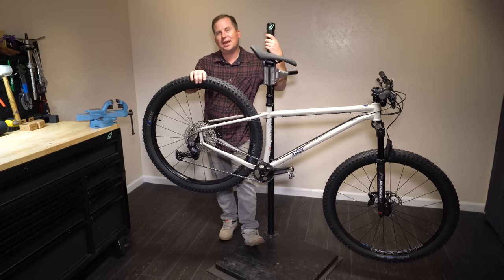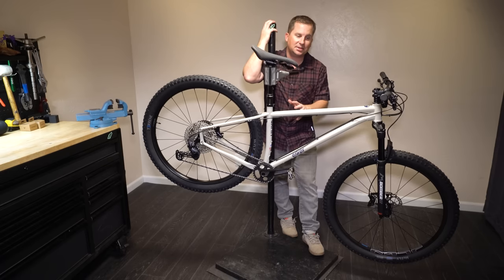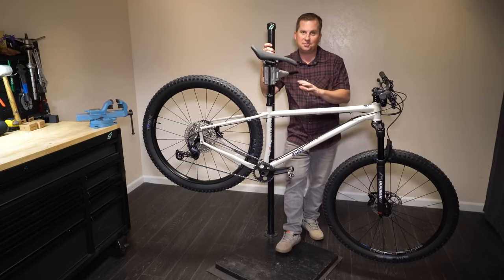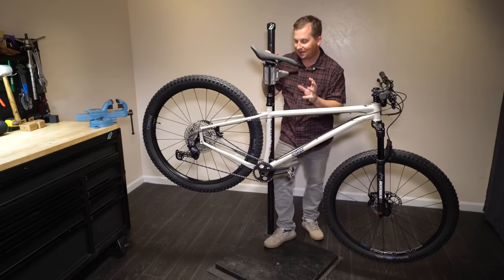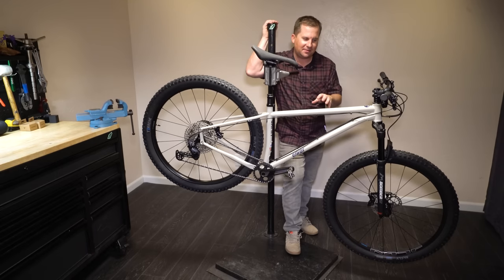Today we're taking a first look at the Esker Jaffe. Esker is based out of Montana and this bike was assembled in Montana. The Jaffe seems to be that perfect balance between a trail bike and a bikepacking bike. It has so many cool nods to bikepacking features but the geometry looks like this thing is really meant to shred. There is so much to love about this bike.